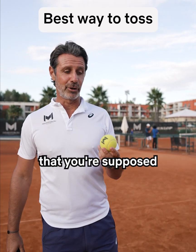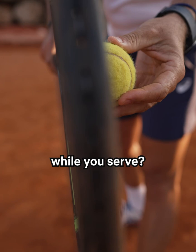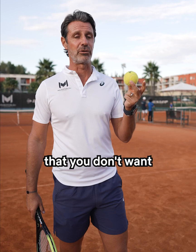Have you ever heard that you're supposed to hold the ball with your fingers when you're tossing the ball while you serve? I think it's totally wrong, because what you're looking for is consistency, and there is nothing less consistent than those little fingers that can do any movement that you don't want anytime.